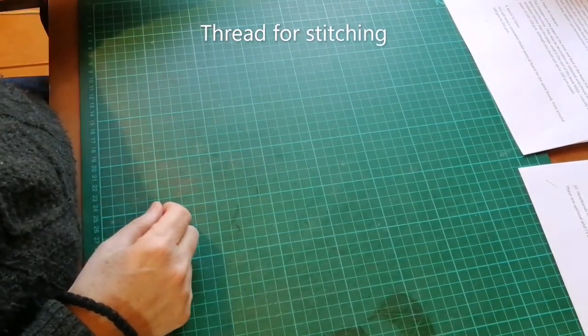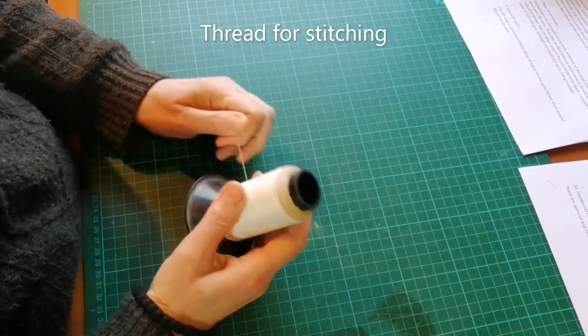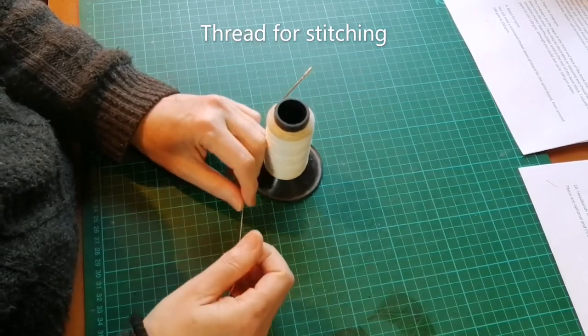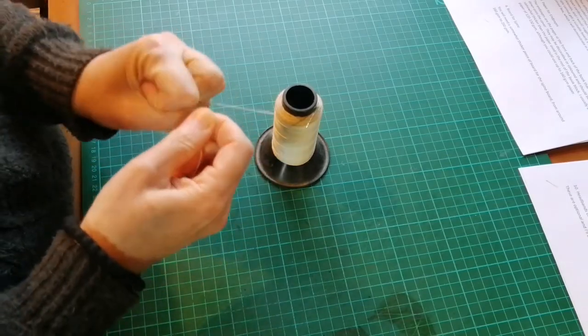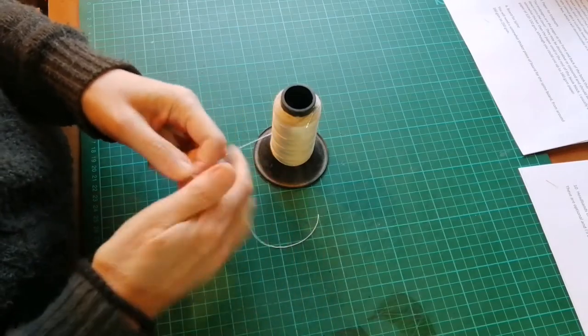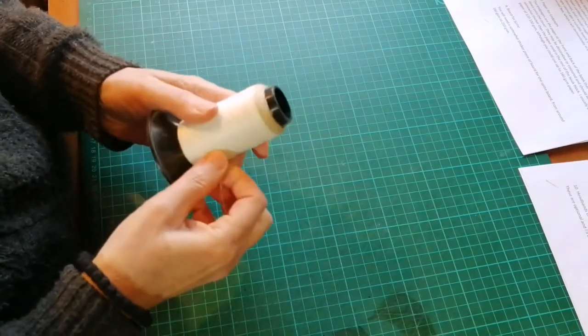Then you're going to need thread for stitching. Traditional bookbinding thread is usually cotton which is waxed with beeswax. For a project like this I'm simply going to use a nylon thread that is very strong and not too thick, but you can experiment with that as long as it's reasonably strong and not overly thick.